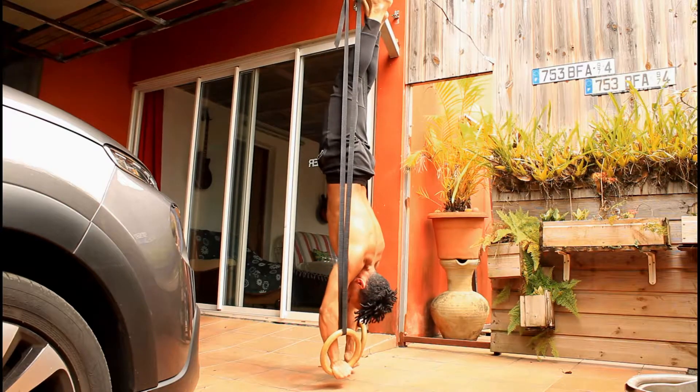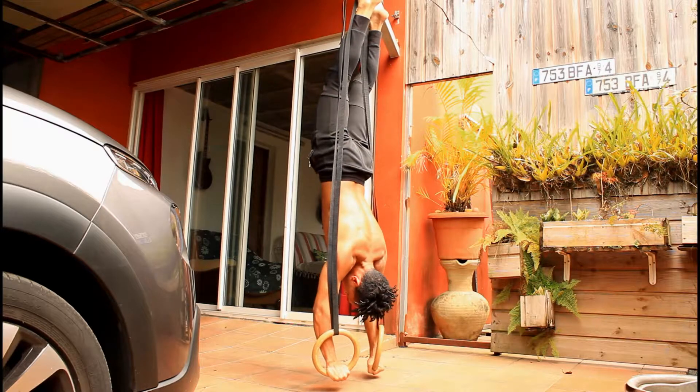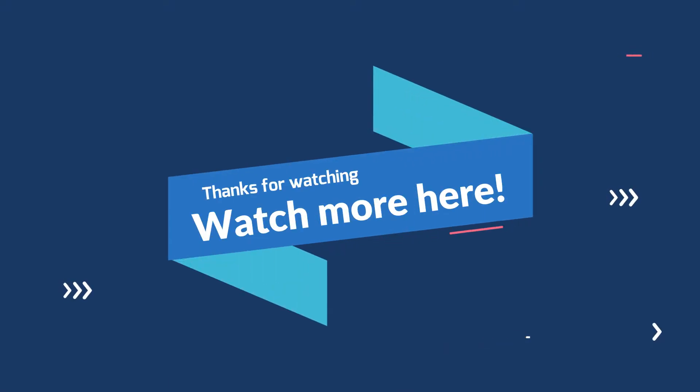Here's a little preview of the ring handstand push-up tutorial that will be dropping soon — be on the lookout for that on my channel. Subscribe if you haven't already, click the notification bell, like, comment, and share with your friends. See you next week — peace out!